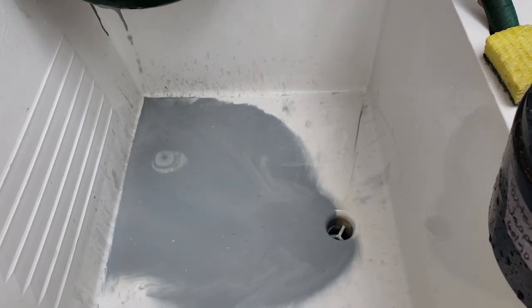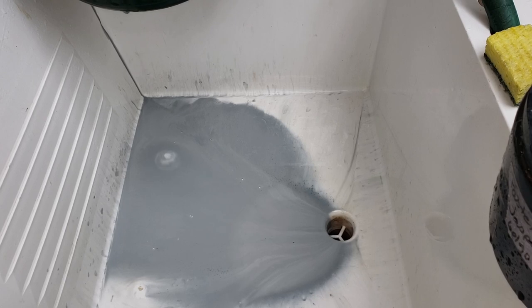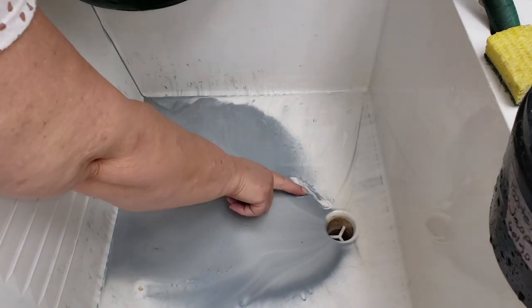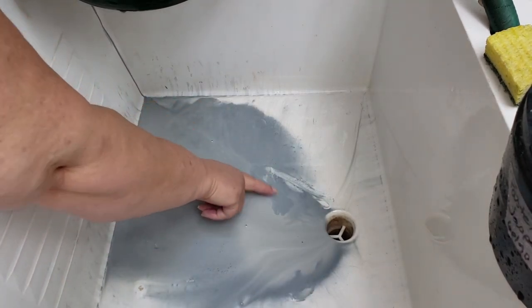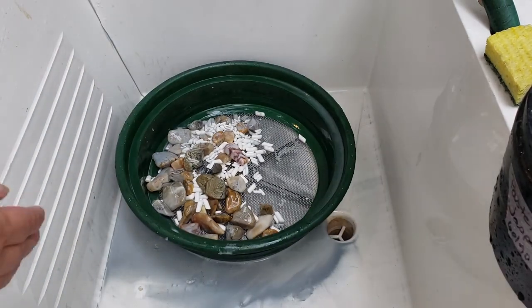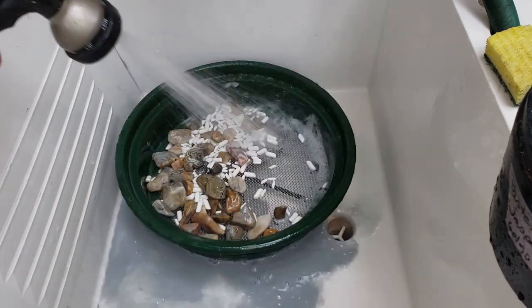How much is left? The interesting thing about grit is the rock mud weighs less than the grit, so it drains out faster. The dark, super dark, grainy material left over right here — that's the leftover 60-90. All the rest is just rock mud. I'd say two tablespoons is perfect.